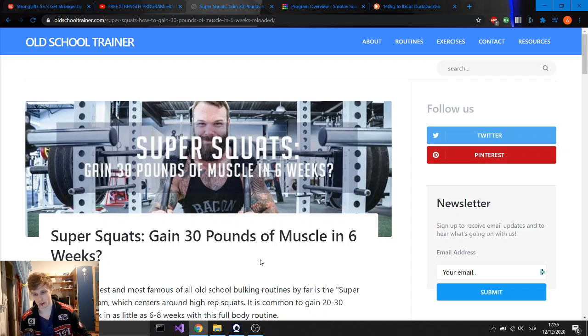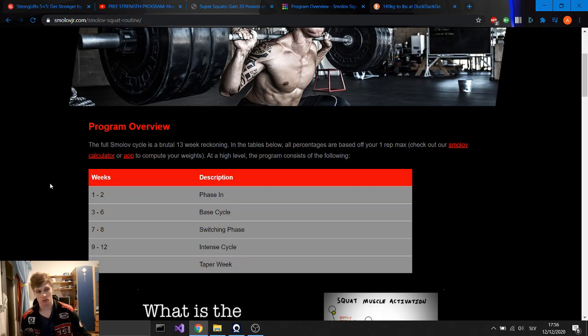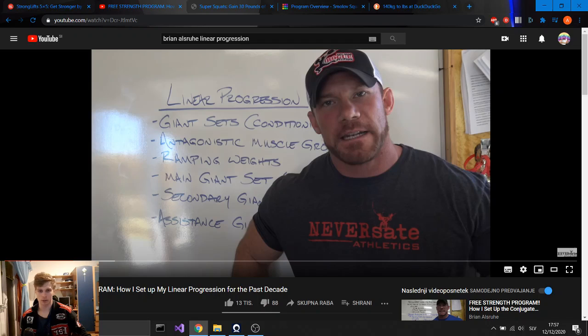The last program is one of the more famous ones — it's called Smolov. It is also a program focused on increasing your squat, though you can also do a version on bench press. But the original is on squat, and I think it's four trainings per week — you squat every day. It's high volume, high frequency, and you will still do some of your other lifts. I don't recommend this so much for beginners — same as Super Squats. The first two programs are much better for beginners. Probably try these two once you finish one of those first.